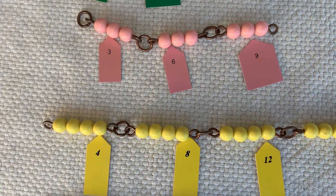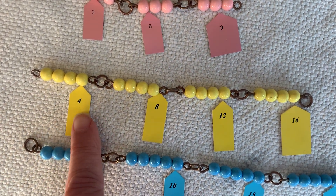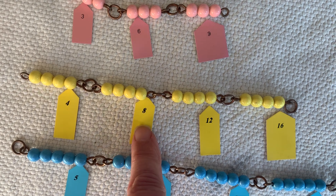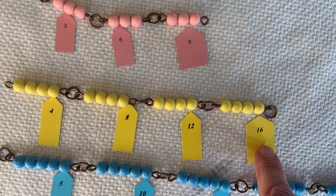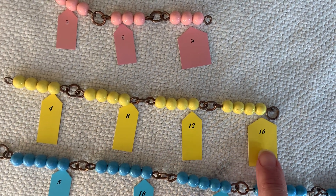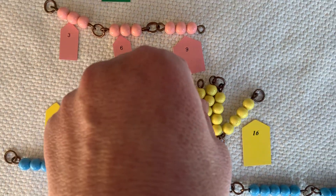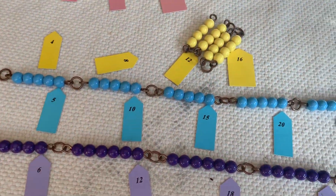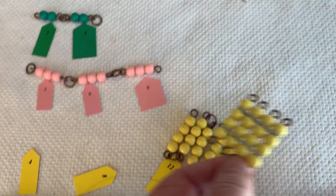Here's our 4 bead chain. If we skip count it's 4, 5, 6, 7, 8, 9, 10, 11, 12, 13, 14, 15, 16. Counting by 4's: 4, 8, 12, 16. And we can fold it up and show that it makes a square. Is it a square? It is. It's a square.